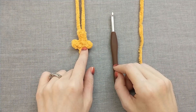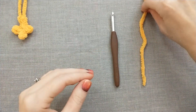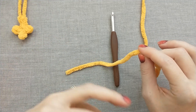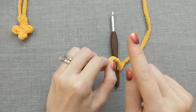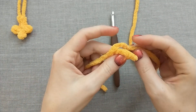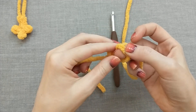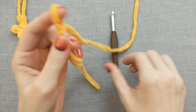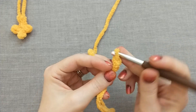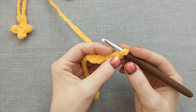First we're going to start by making the feet of this turkey. I have one done already so you can see what it looks like, and I'm going to walk you through making one together. I'm not going to be placing this pattern across the screen for the feet because it would just take up the entire screen, so you will have to pause and re-listen. We're going to start with our yellow color and make a slip knot — wrap it around your fingers, pinch, and pull through the center, then tighten it up. We are going to chain five.